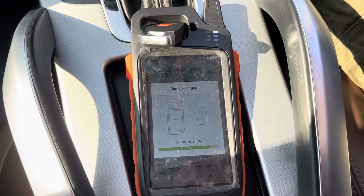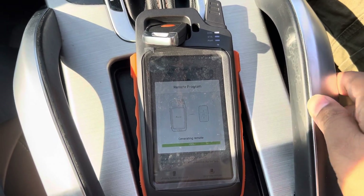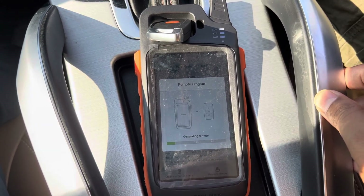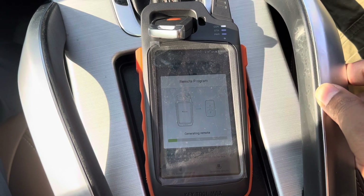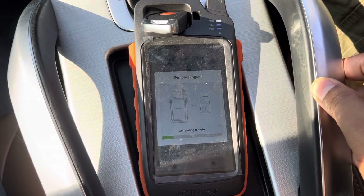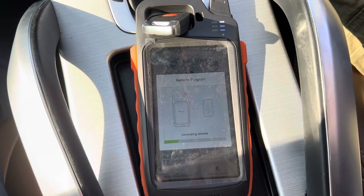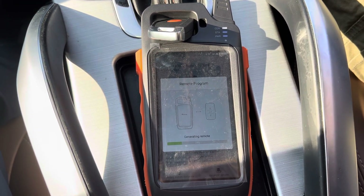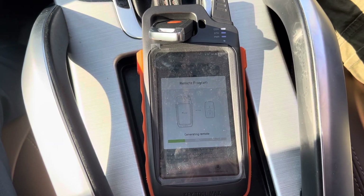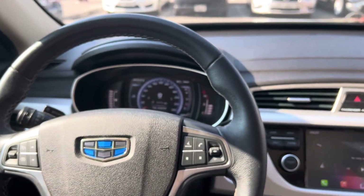For this car you have to buy the PIN code because the device is not reading the PIN code, so you have to buy the PIN code. It's still generating — this is the Jelly 2019 model.